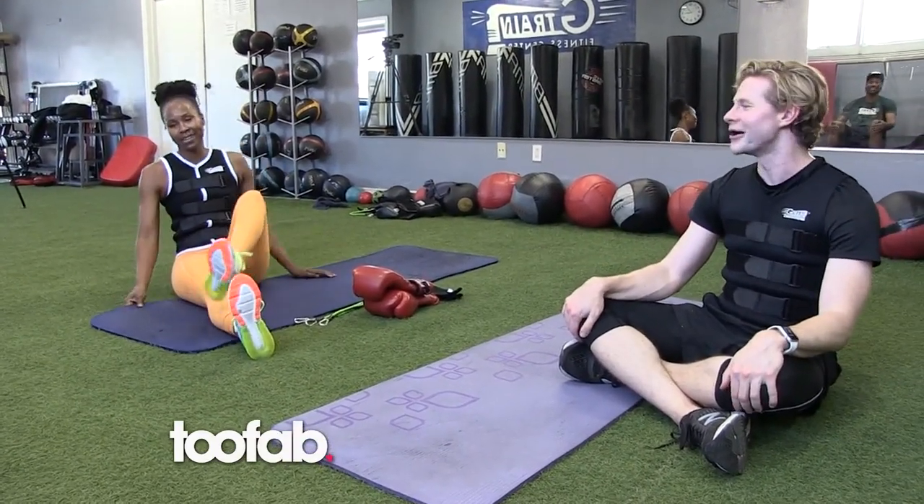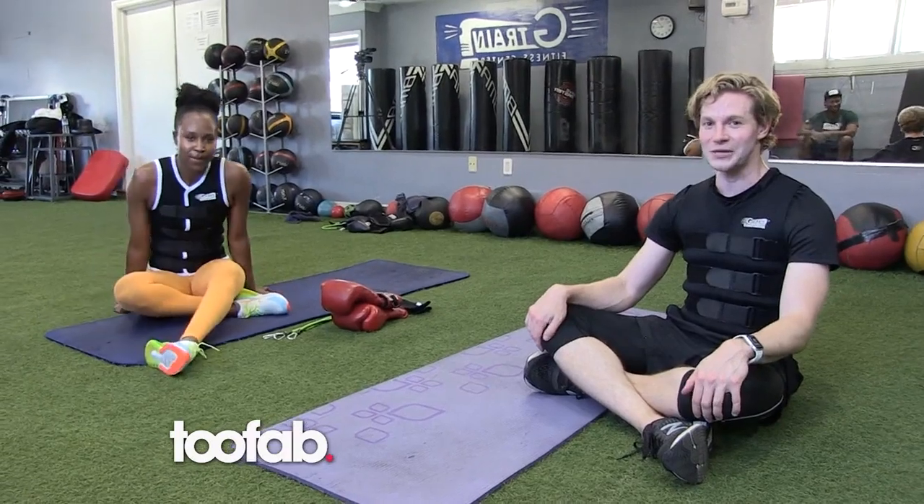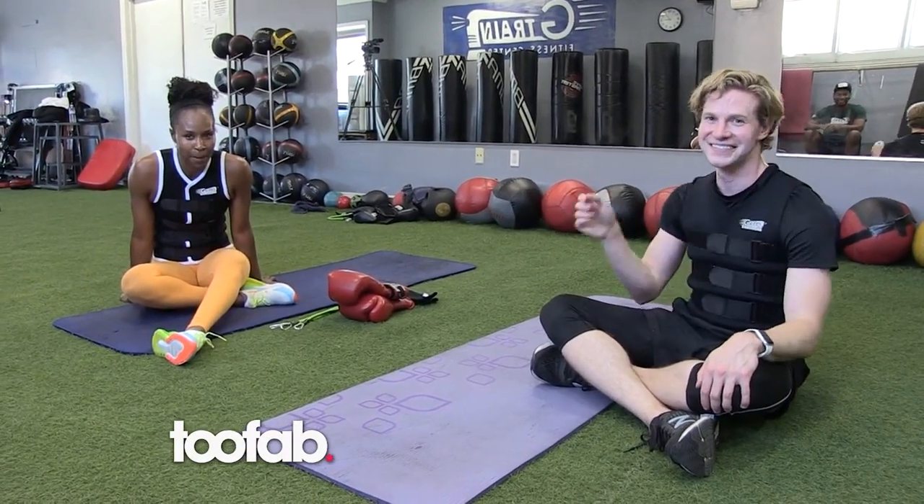Normal, easy workout. Awesome. And be sure to check out Glow Season Three — it debuts August 9th on Netflix. Binge it all. Yep.